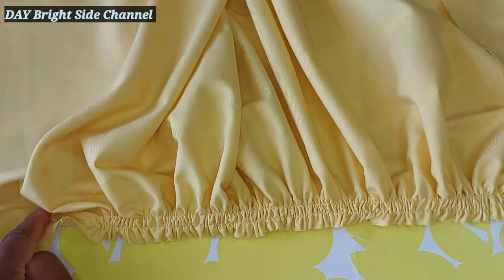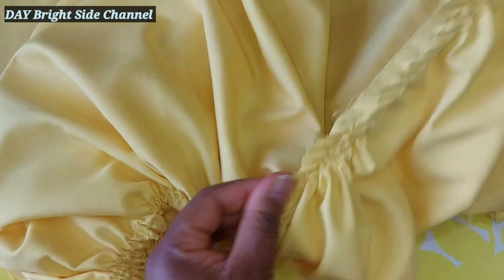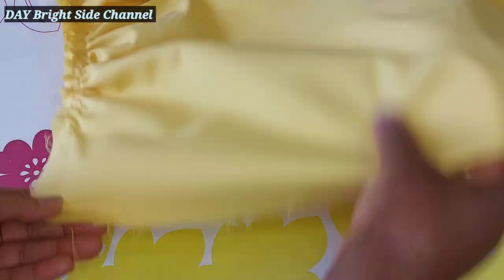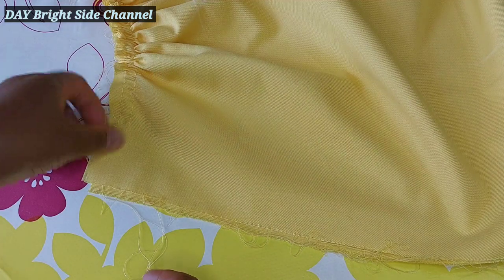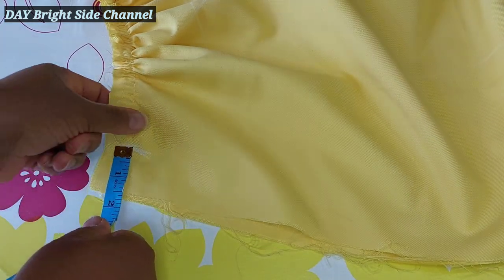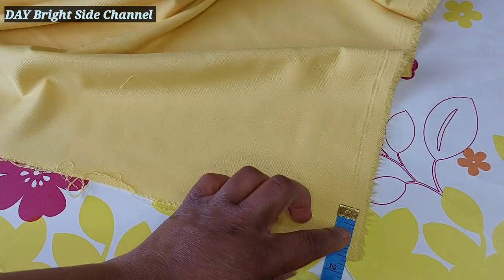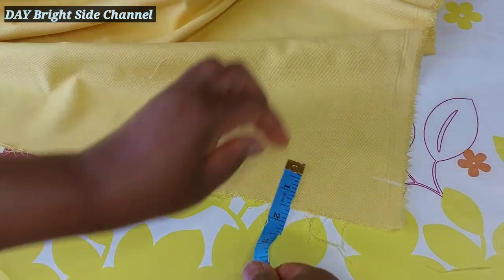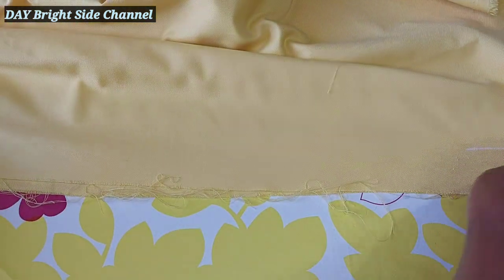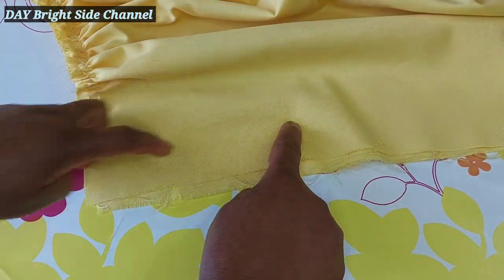I have drawn two gathering rows on the skirt already. To get your gathers, make sure the sewing is not tight — sew two lines to the end and then start gathering. I'm going to mark one and a half inches for the zip allowance. This is the zip side, so I will sew this section, then fix the zip on this side.